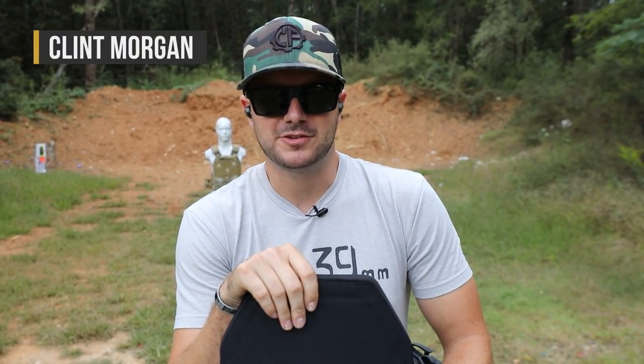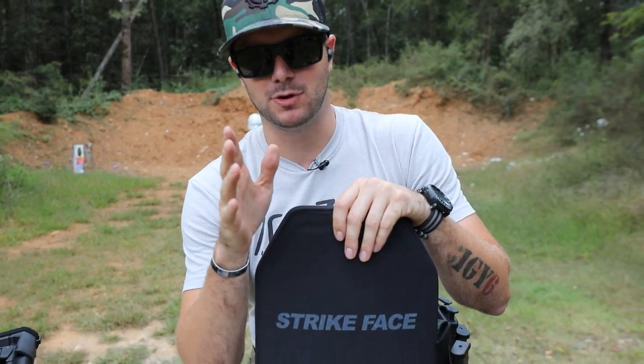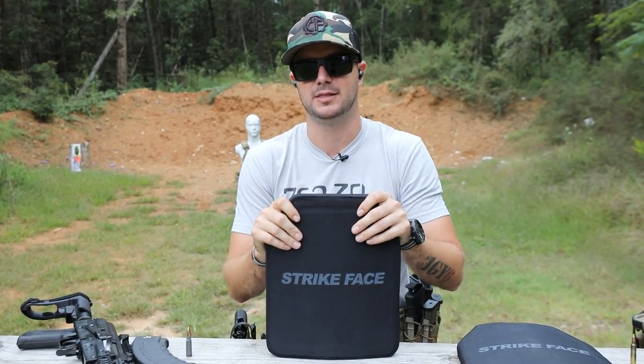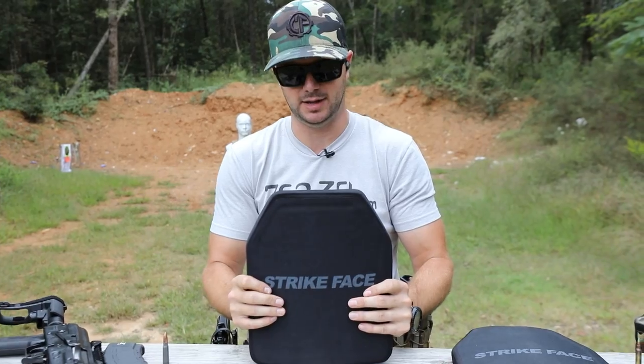Hey everybody, Quint here with Classic Firearms coming at you today with Take Aim Training and Range. It's starting to cool off a little bit but let's heat things up with some body armor. Whenever I hear 'affordable body armor' I typically get a little scared because I don't want to cheap out on something that might actually save my life.